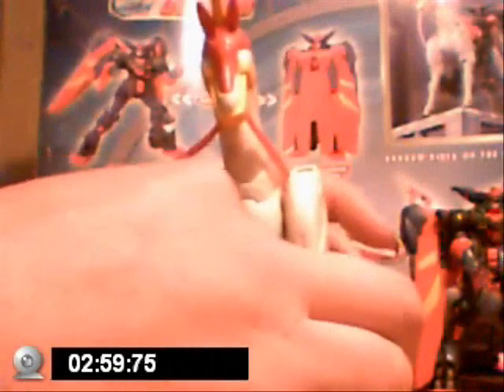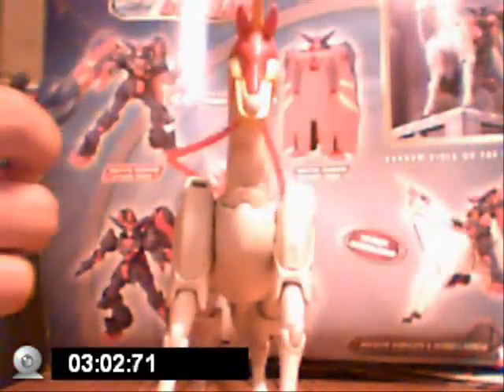I think it looks better without the horn. Master Gundam can ride on it. I'm not going to change his hand, just to show that he can hold on. He is a pain in the butt to get on here if you want to pose him.